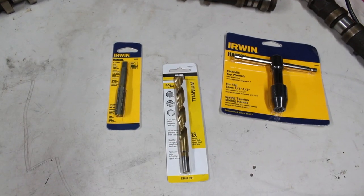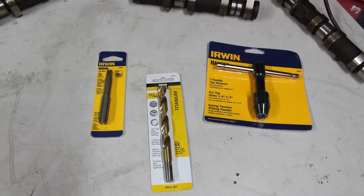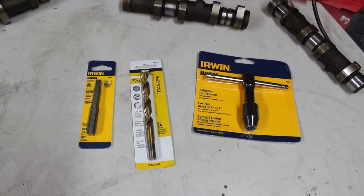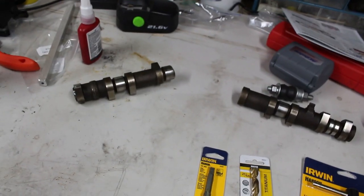And then we have a tap handle for the tap. Now if you already have a tap and die set, you probably won't need to buy either of these, but I personally do not own one. I think these three tools combined were $30, which isn't too bad when you're going to be making your own badass shift knob.